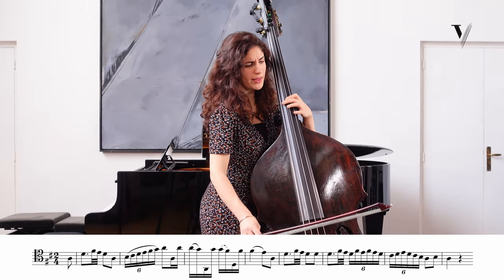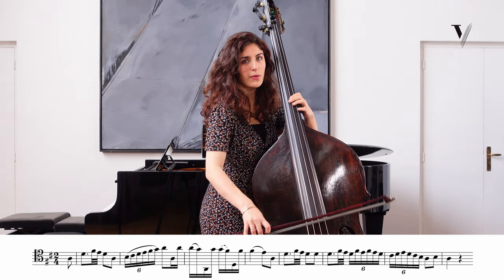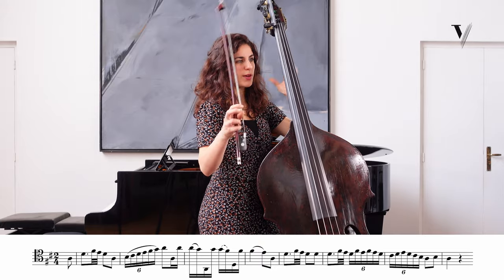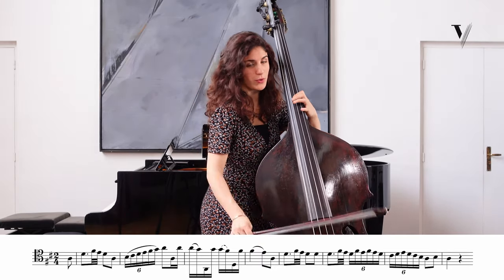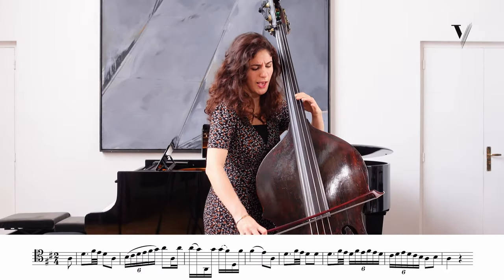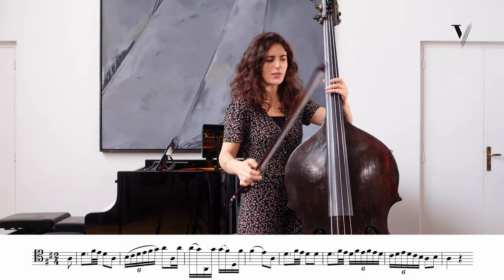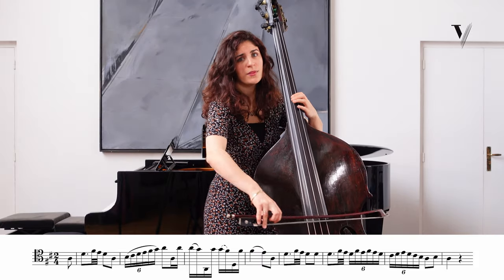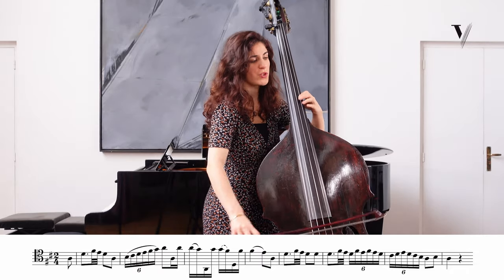When you begin with the upbeat, this upbeat is really important because it will give the spirit of what you will do. If you do it like tombé, it will be more direct. If you do it more resonant, it will be more gentle. So you can choose.